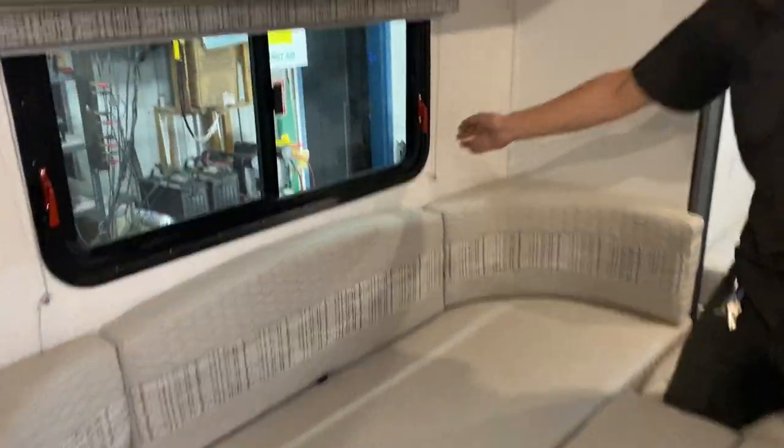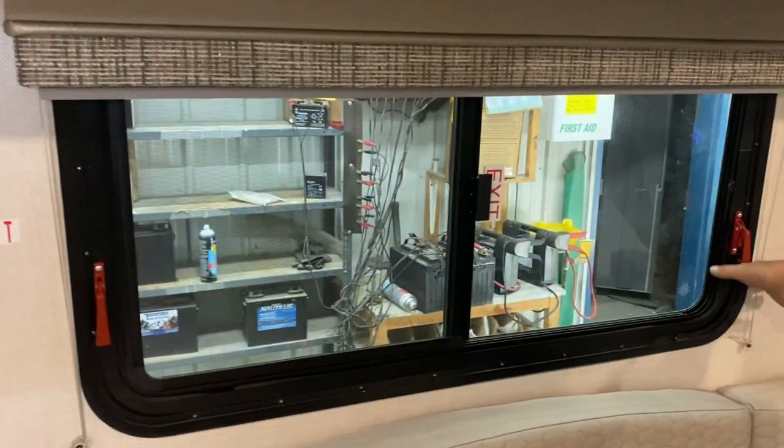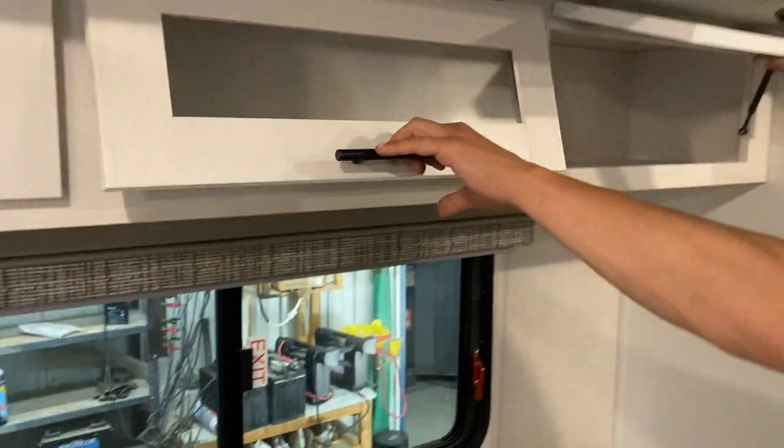For emergency exit, take these two knobs, throw the window outside, and hop on out. Storage across the top as well.